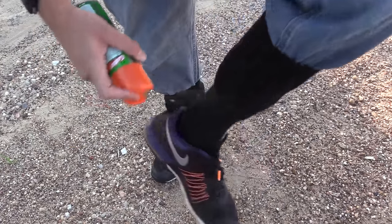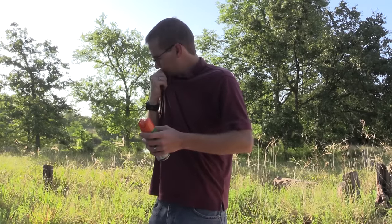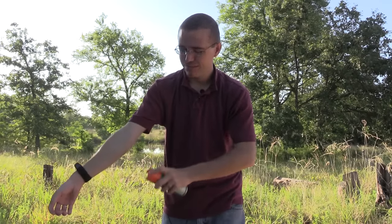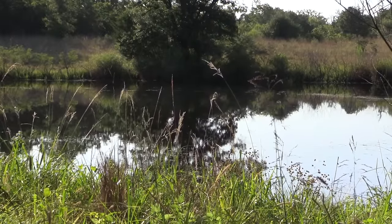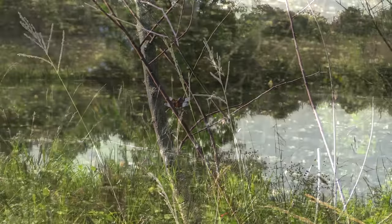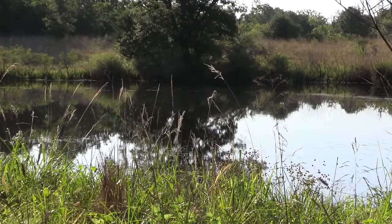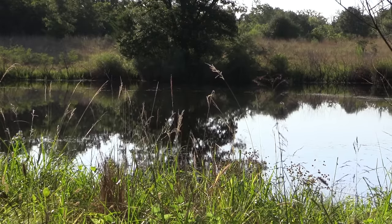You guys get to see me in my weird legs for the moment. As you can see out on the pond, there are definitely some dragonflies out today. So that's going to be great for us — we should be able to get some while we're collecting today. We'll get to the dragonflies in a minute, but for now we're going to do some stuff with the aquatic net.